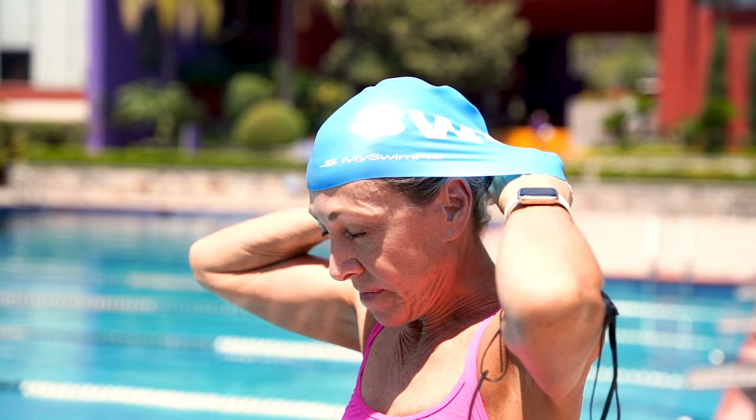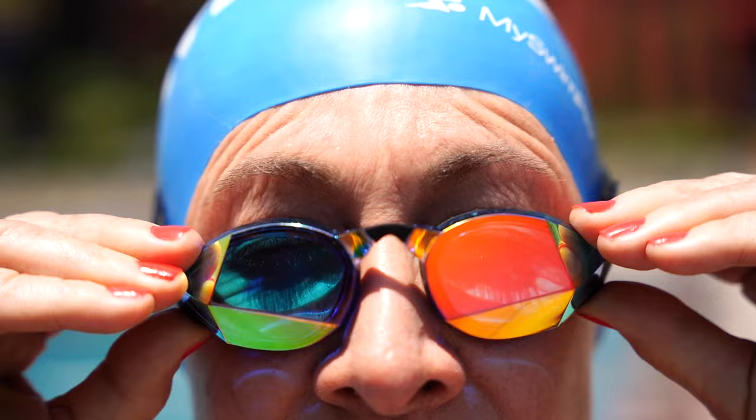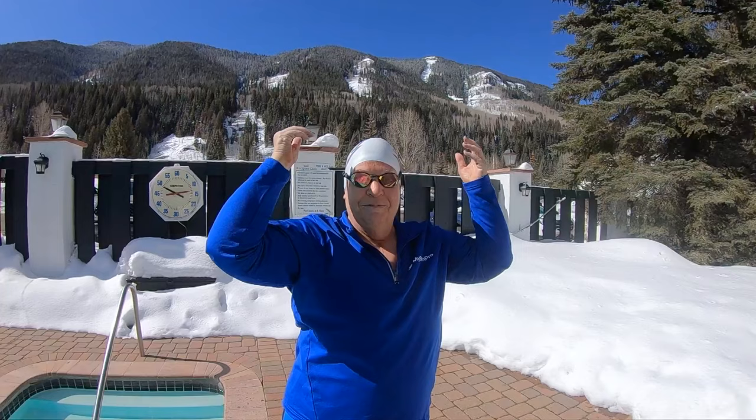Hey guys, my name is Paige from MySwimPro and today I'm going to talk about some of the essential items that you need to swim as a beginner or novice — everything you need to get started in swimming.